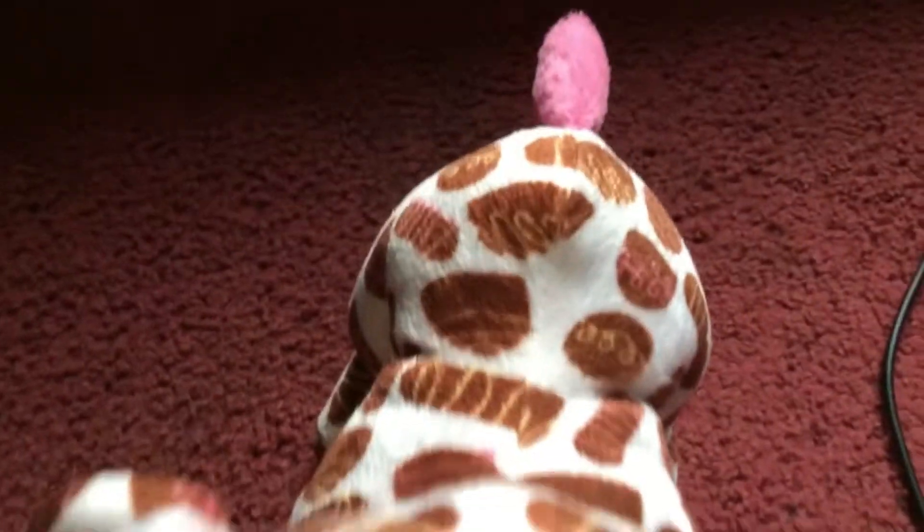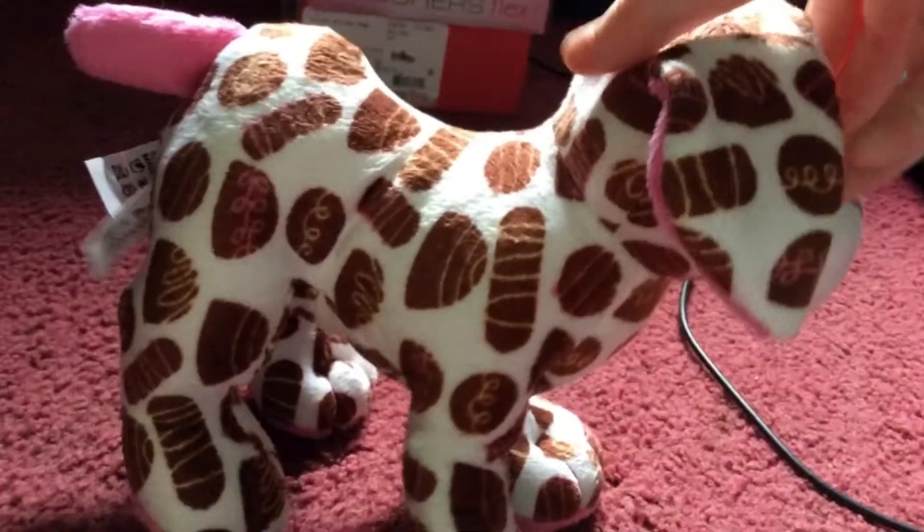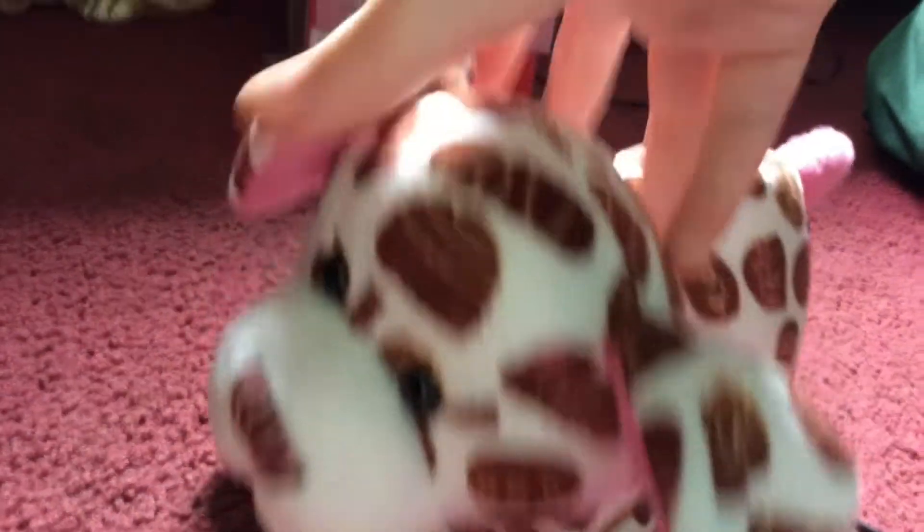Today I'm doing a review on the Webkin's Dutch Chocopup. So, yeah, here we go. Here is just a quick little review.